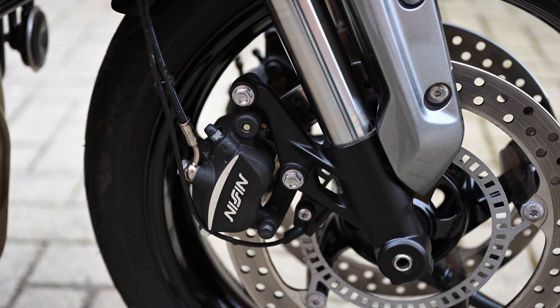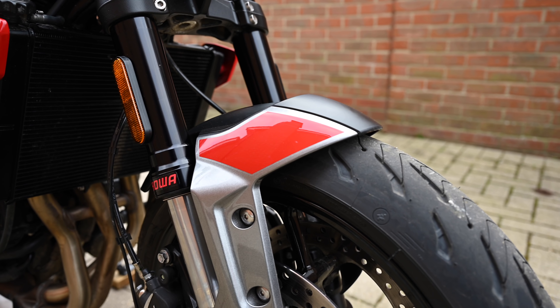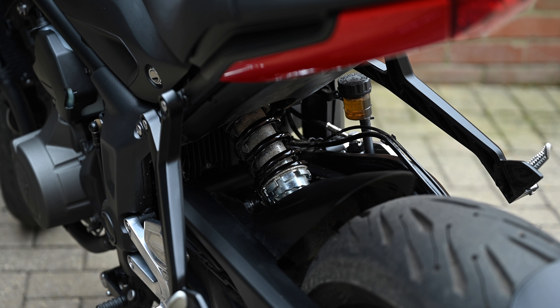Nissin brakes pull the bike to a stop, and 41 millimeter upside-down forks and a monoshock rear take care of the bumps — sort of. But more on that later as well.